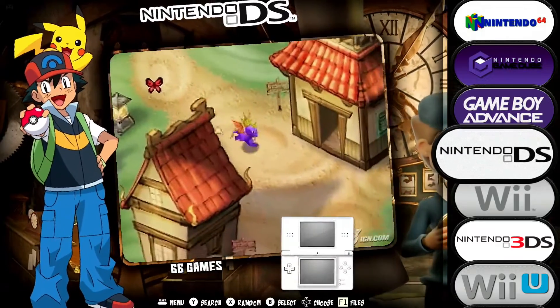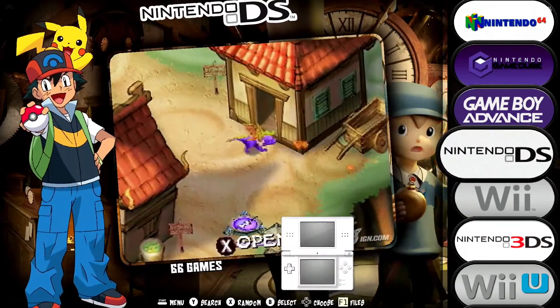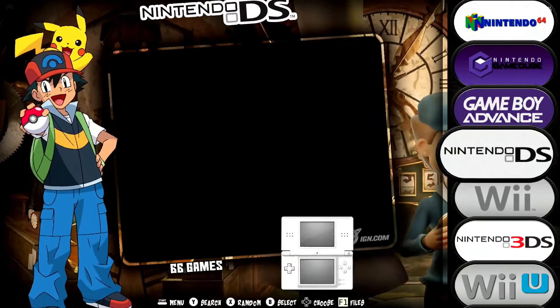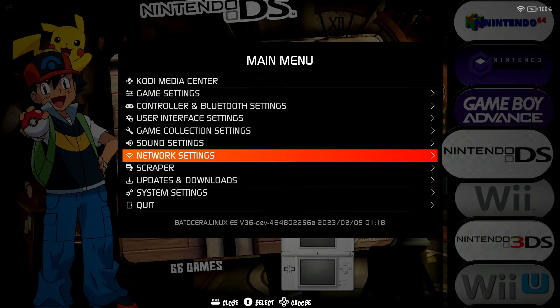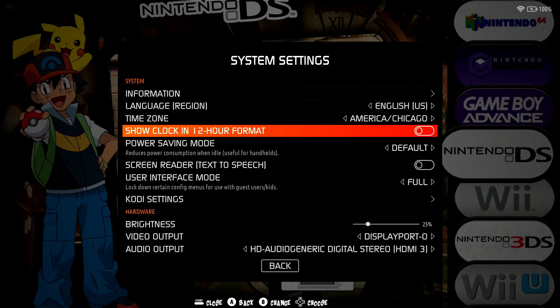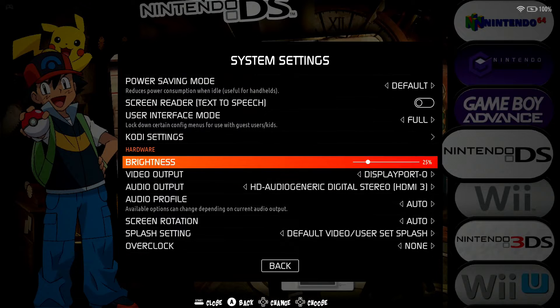Now that we've loaded up Batocera, I want to share with you an important tip on how you can extend your battery life on your Steam Deck running Batocera. Press Start on your gamepad, go to System Settings, and then go to Brightness. Notice I have it set to 25%. You'll be amazed how well everything looks at 25%. By having it set at 25% brightness, I'm able to play my high-end emulators anywhere between three and five hours. So it's done an amazing thing in terms of extending the battery life.